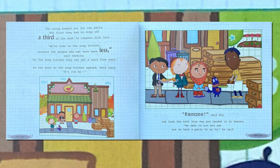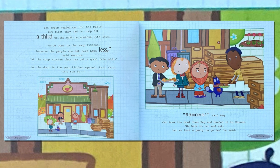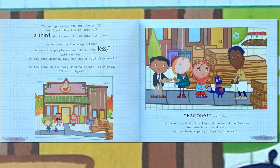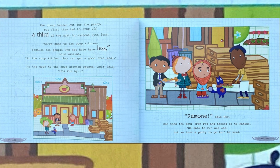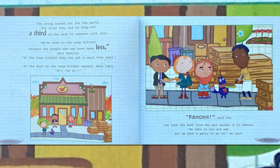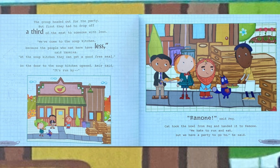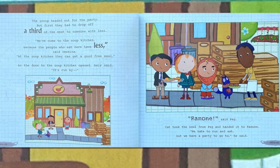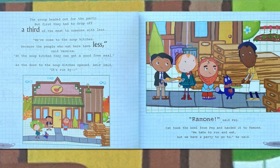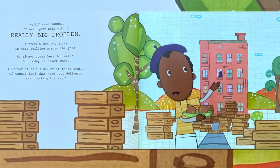The group headed out for the party, but first they had to drop off a third of the meat to someone with less. "We've come to the soup kitchen because the people who eat here have less," said Yasmina. "At the soup kitchen, they can get a good, free meal." As the doors to the soup kitchen opened, Amir said, "It's run by Ramon!" "Ramon!" said Peg. Kat took the bowl from Peg and handed it to Ramon. "We hate to run and eat, but we've got a party to go to," he said.